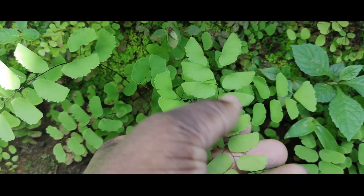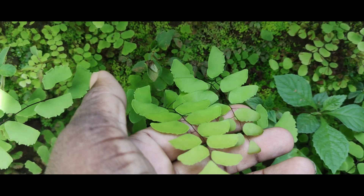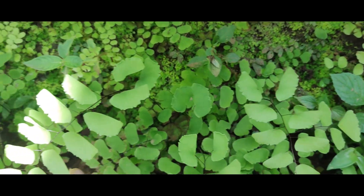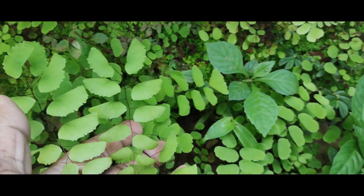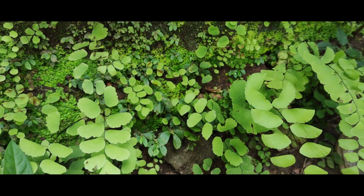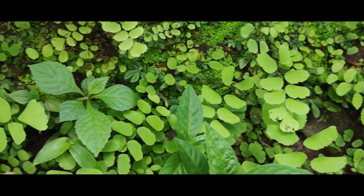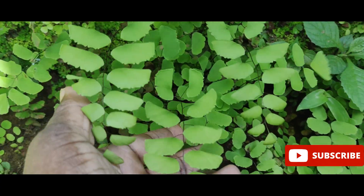The first one is this one. This one is very common during the monsoon season and it will die off soon after the rains have gone. It is very abundant in the garden and you can find it by the side of the road also. You can use this in terrariums or small pots but it won't survive for long.